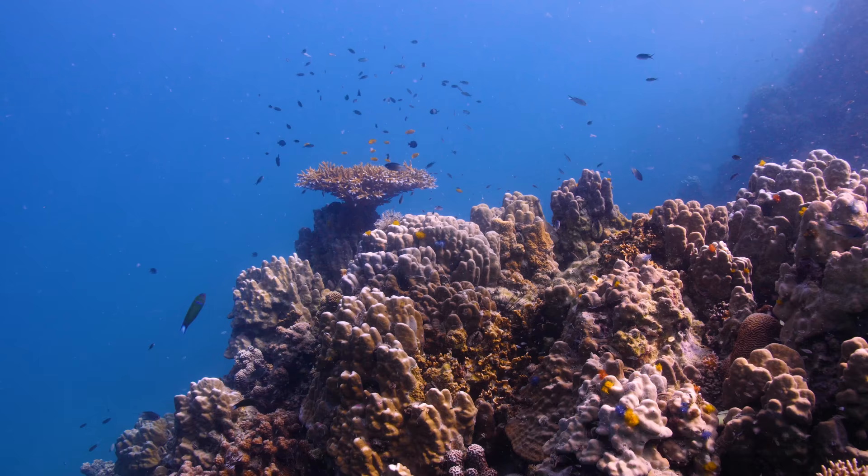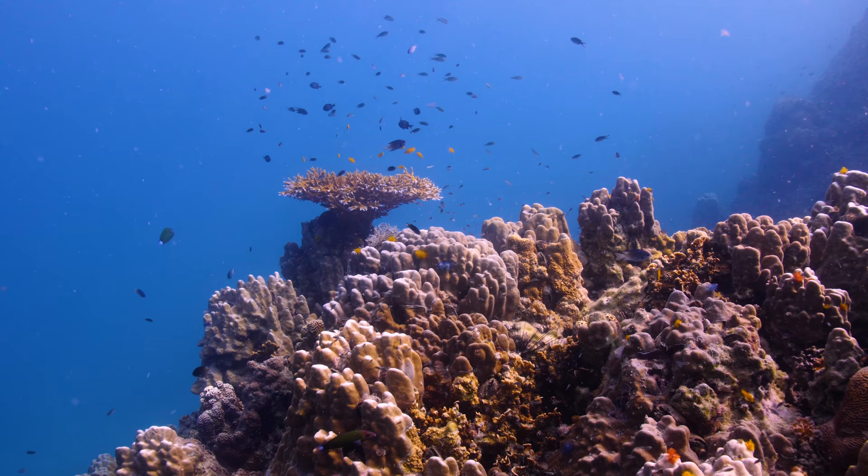Now another thing to consider is your distance to the subject. What happens is the water absorbs the color from the light. If you've been free diving or scuba diving you might have noticed this yourself — you'll see a coral reef from several meters away and it looks kind of bland, but as you get closer the colors look really healthy and vibrant. So if you're far away from your subject the color might not be as clear or accurate as when you're closer. If you're not happy with how the shot looks from far away, get closer.